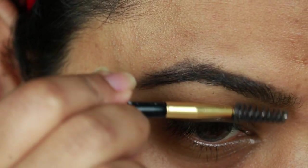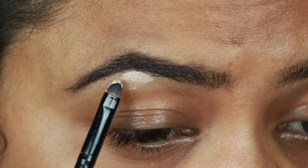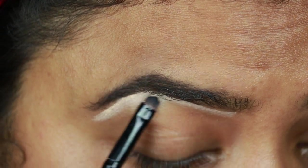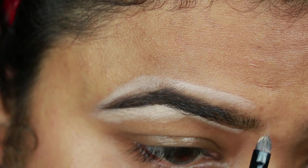With a spoolie I'm just combing my brows so that the product is well distributed. Now I'm using this Makeup Revolution Conceal and Define concealer in shade C7 and I'm just cleaning up the borders. I'm also going to apply the same concealer on my eyelids to prime them for eyeshadows.